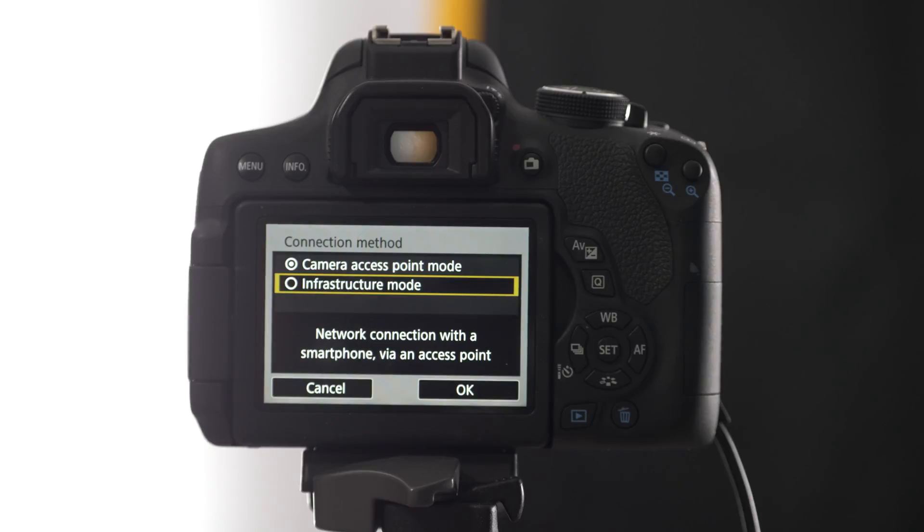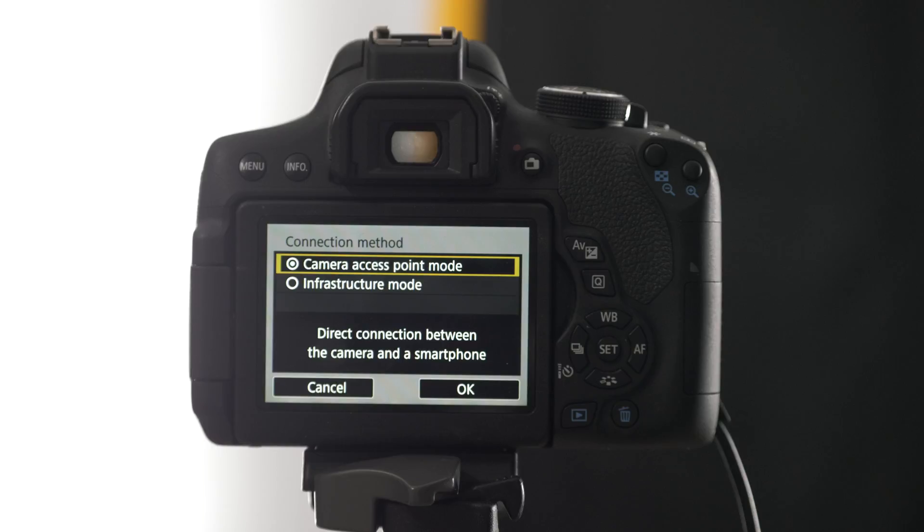Infrastructure mode, which is when your camera connects to an existing Wi-Fi network such as the one provided by your wireless router, or camera access point mode, which is when your camera makes a Wi-Fi network that your iPad then connects to.